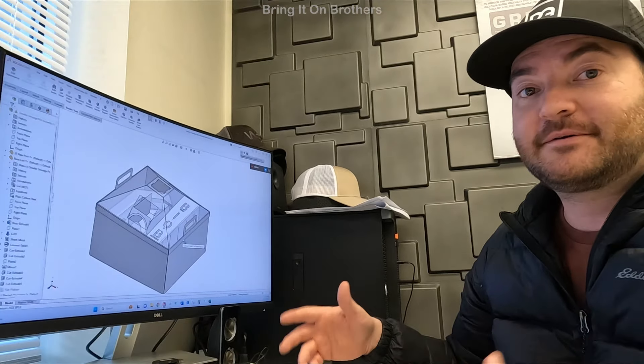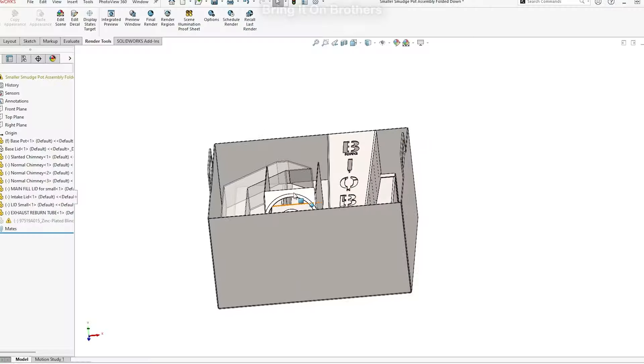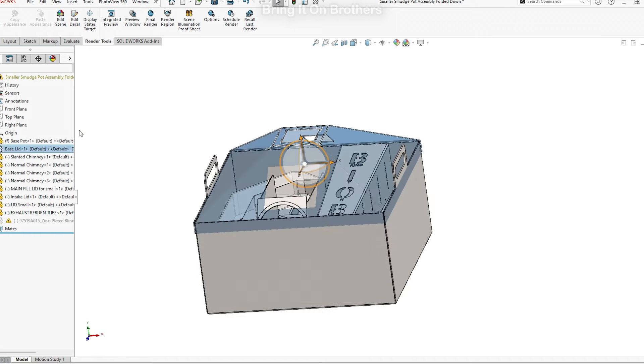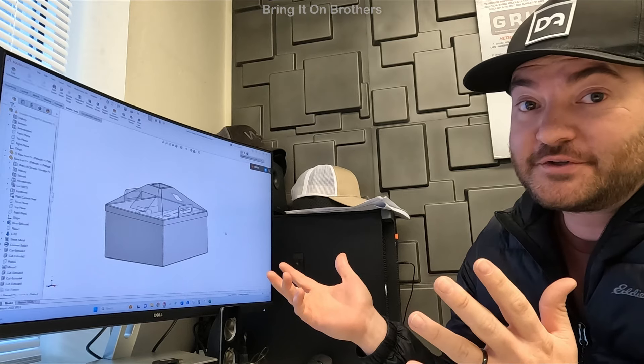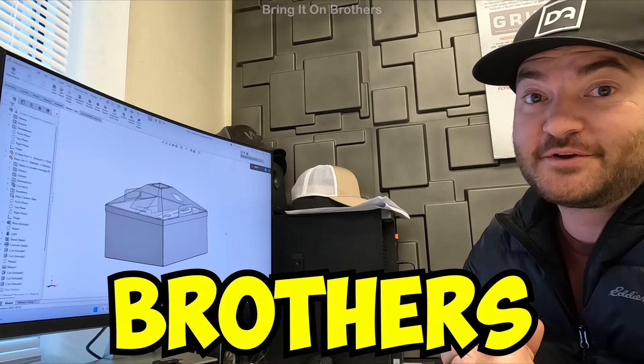Bring it to camp, open it up, start a fire, burn it all out. And then when you're done, after it's cooled down, break it down, put it back in the base — a lot smaller storage. This is 16 by 16 by 9. We're going to see how this version 2 works. Hopefully we don't have another Greenland Brothers fail.